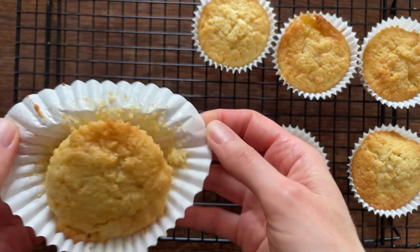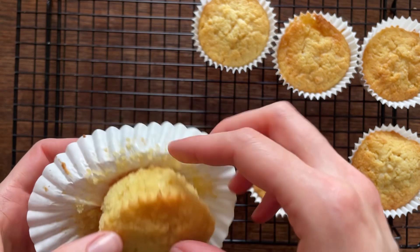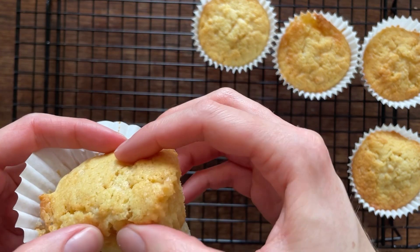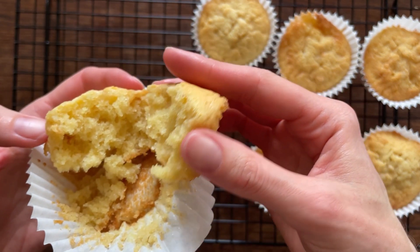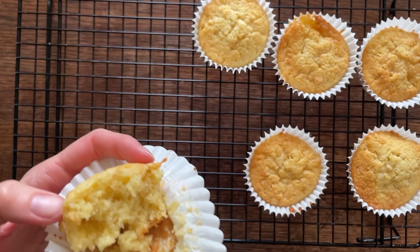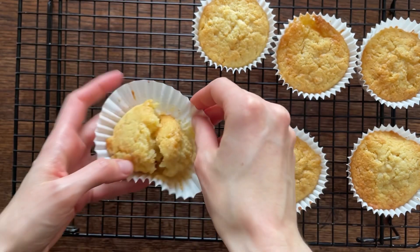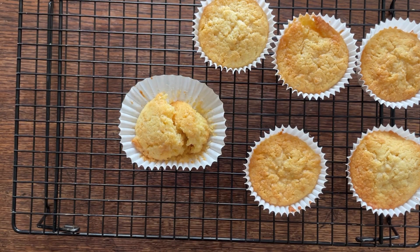The skewer can come out still looking a bit moist because it's hit that doughy marzipan, so just something to be aware of. You can probably tell when they're done — they'll be well risen and golden, and they'll bounce back a little bit if you give them a prod, with a gorgeous golden colour throughout.